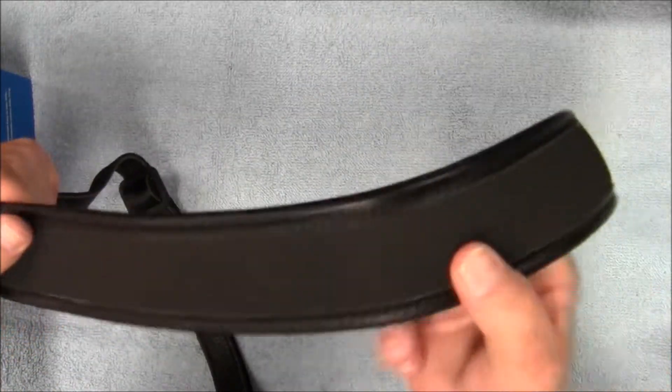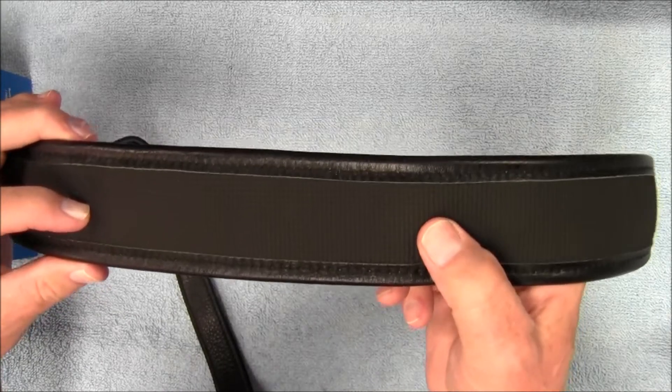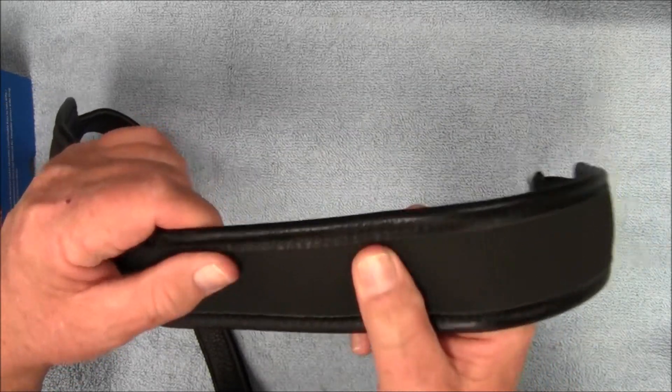Feels nice. This is a silica gel padding. Feels nice and cushiony, soft.